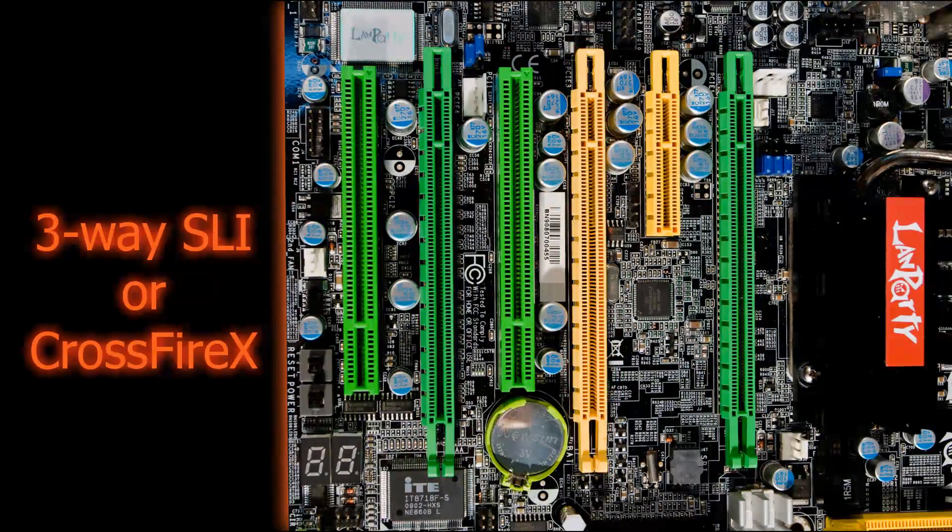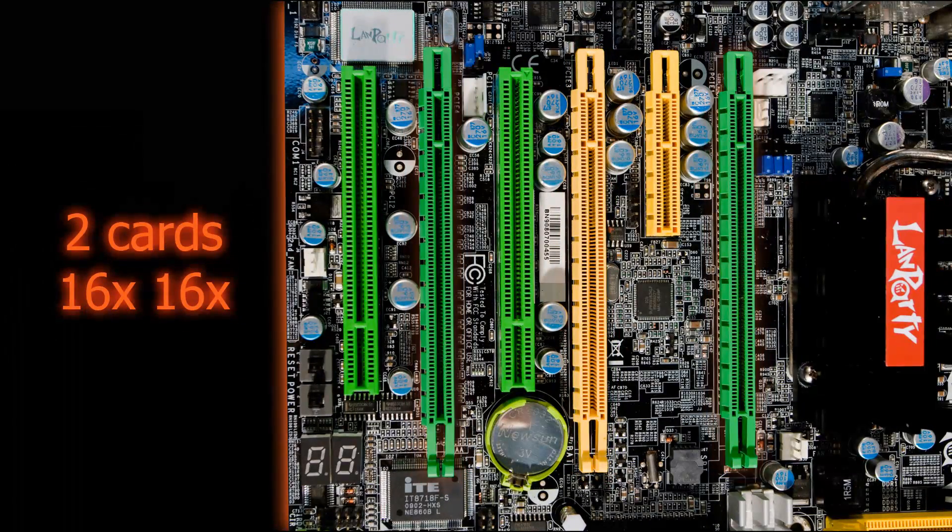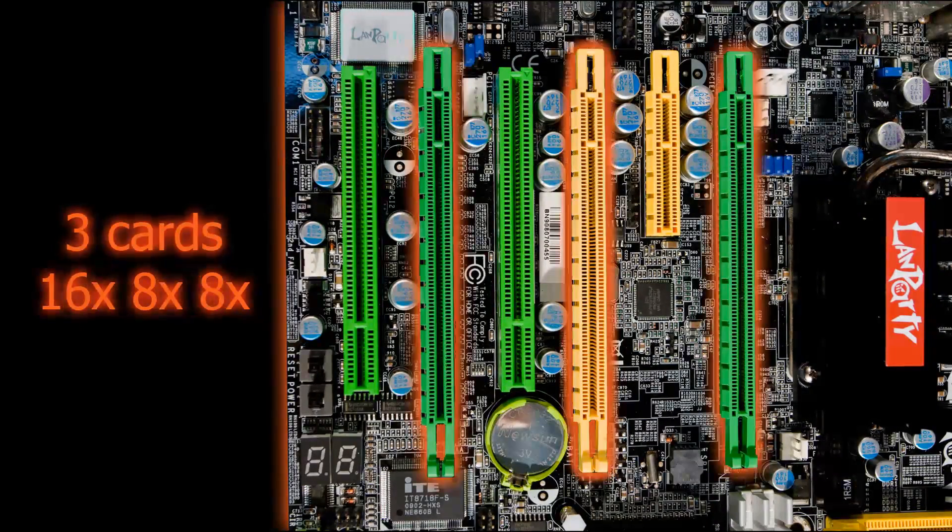three-way SLI or Crossfire X setups, supporting a 16x16 configuration for two cards in tandem, or 16x8x8 for three-way SLI or Crossfire X.